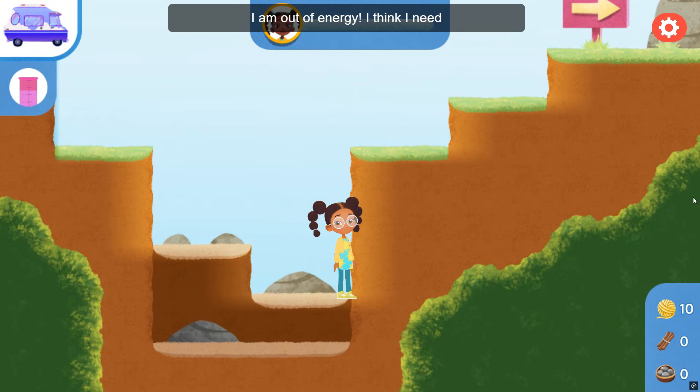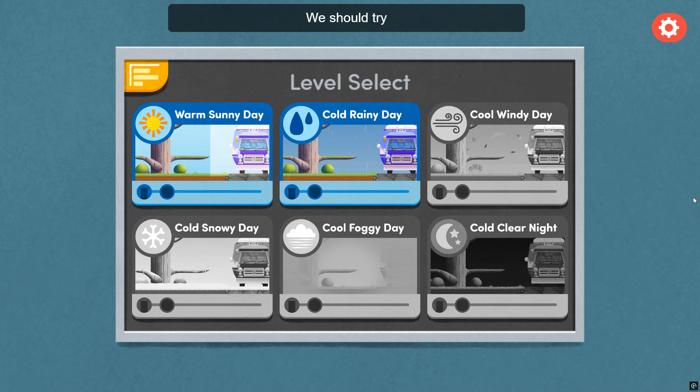I think I need to go back to the Vanceformer to get better prepared for this weather. We should try to reach more weather checkpoints on a cold, rainy day.